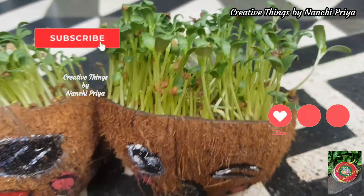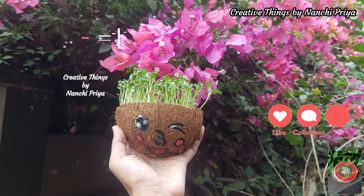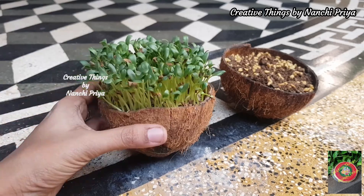If you like this video, please like and please consider subscribing to my channel. So without any further delay, let's get into the video.